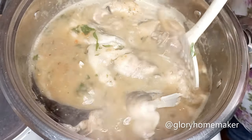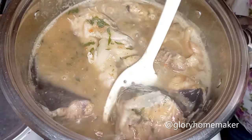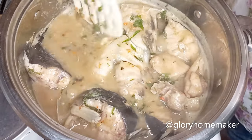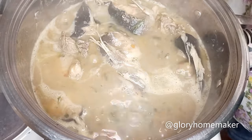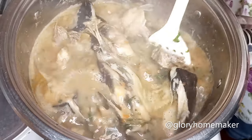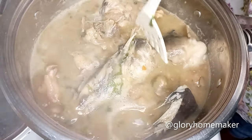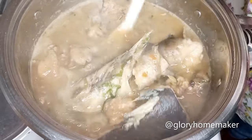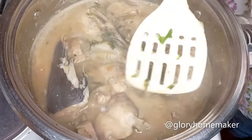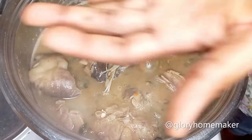I'll cover it to steam more — I want the fish to cook properly. You can see it's not breaking; it's still whole. If you serve it to a visitor it will look more appealing. The fish has now been cooking for 20 minutes. I give it a gentle stir without breaking the fish, then do the final tasting. We added seasoning before the fish, so now all the ingredients have infused into it. Let's taste one last time before taking it off the heat.